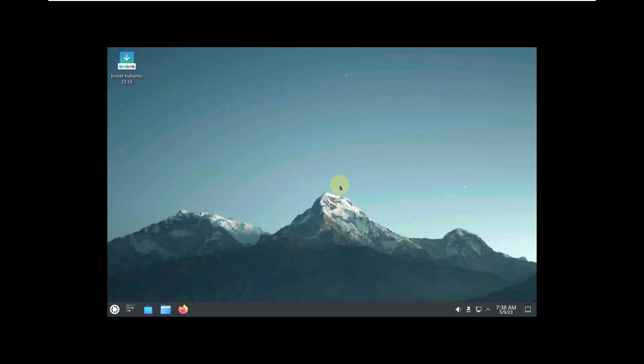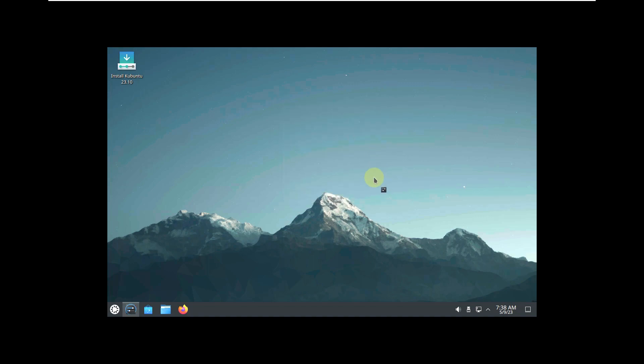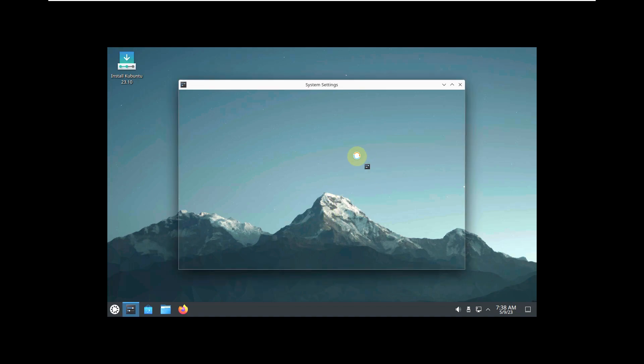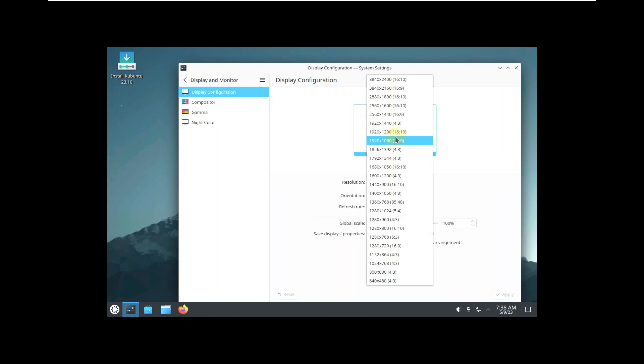We should be having the latest version of KDE Plasma. Kubuntu 23.10 Mantic Minotaur will be similar to the Lunar Lobster release since that was released only about 15 to 20 days ago — so almost everything should be the same, with some changes coming in the coming days. Let's quickly change the display resolution.